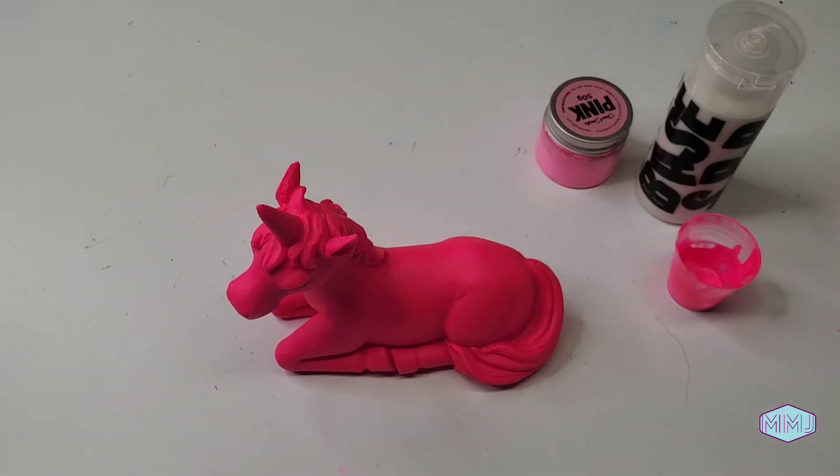The other super cool thing about this pink paint is that it's fluorescent. So I want to see just how fluorescent it can be. I've got a fancy blacklight flashlight and we're going to do a blacklight test. Give me one moment to turn off the lights.